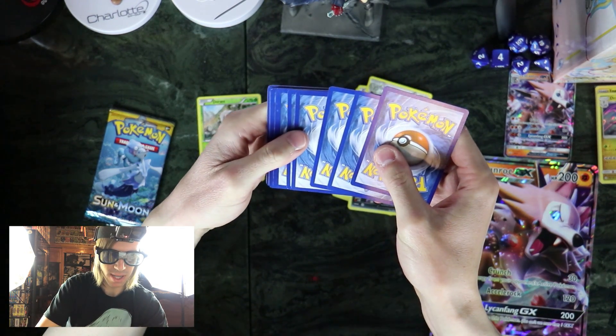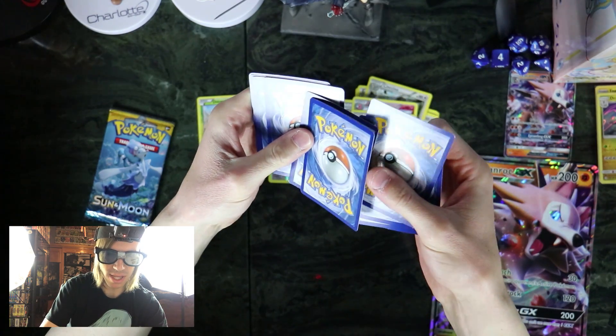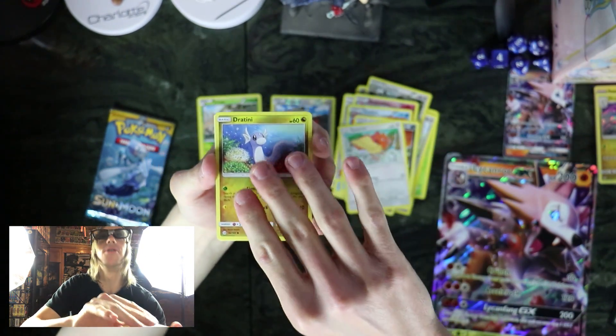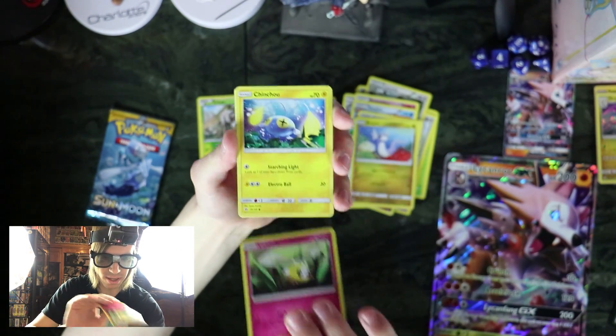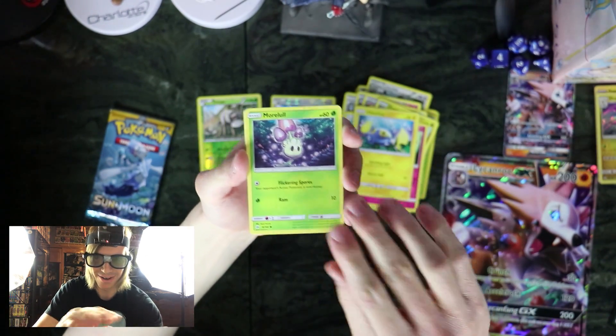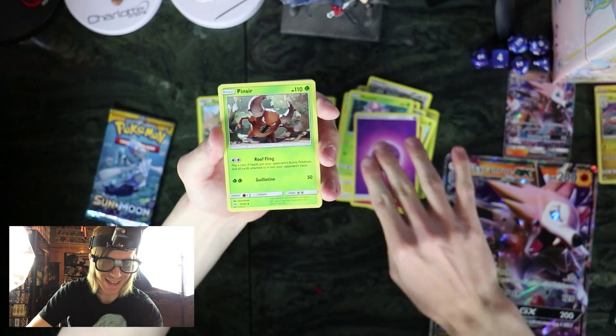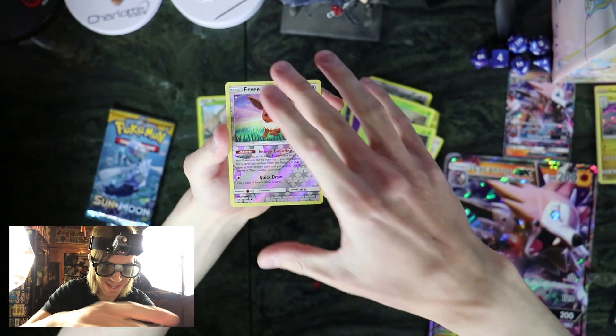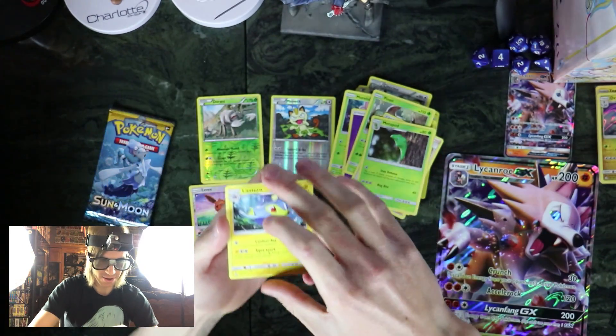So far this has been nothing really that exciting, and according to the codes this is probably just going to be nothing too exciting either — especially compared to the last time I opened Sun and Moon and pulled the Ultra Ball. I still can't believe that happened.